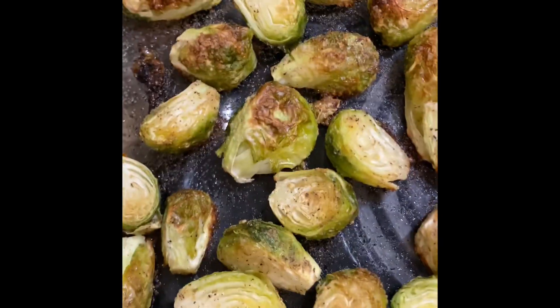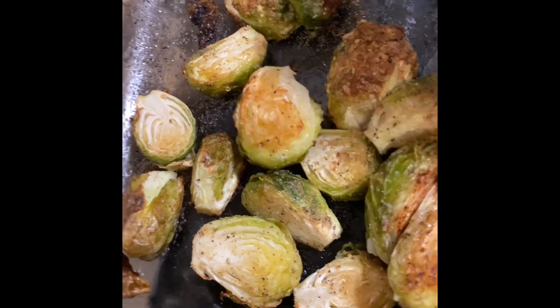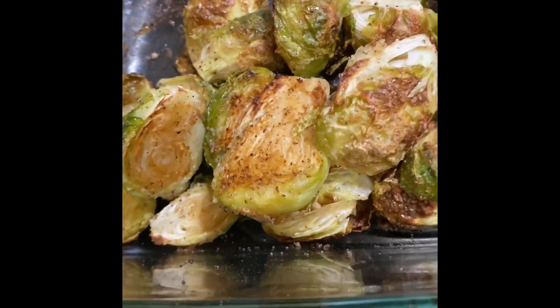And there you have it — nice and golden brown roasted garlic Brussels sprouts. I hope you guys give this recipe a try and enjoy it as much as I do.